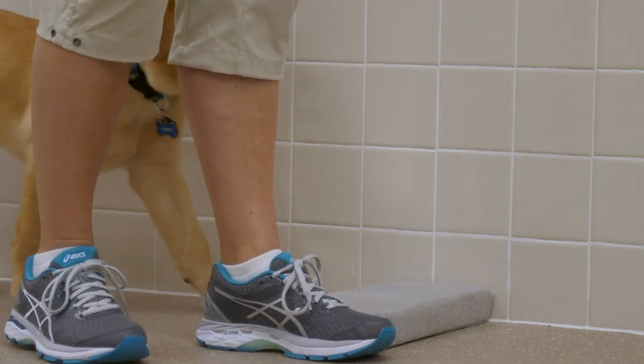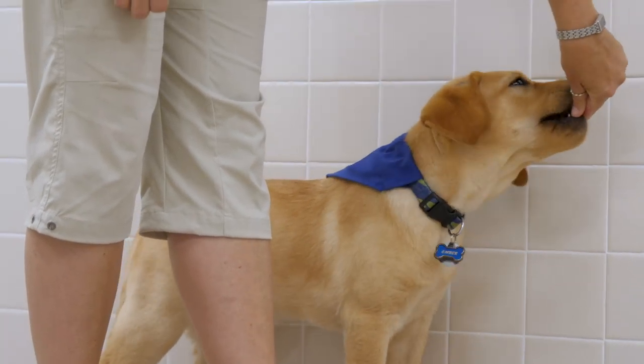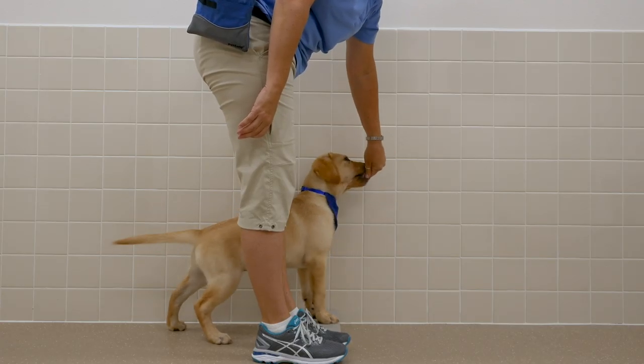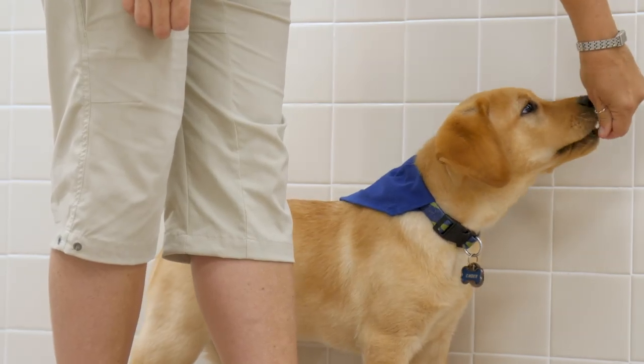With your left foot touching the paw pad and facing forward, lure the puppy to the paw pad. Feed kibble one at a time in rapid succession from your hand, also known as pezzing.